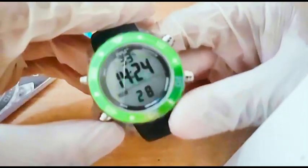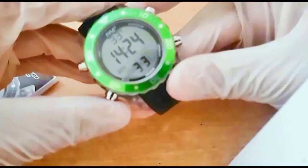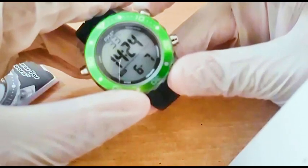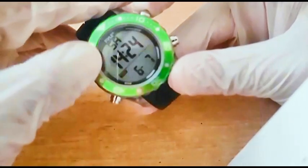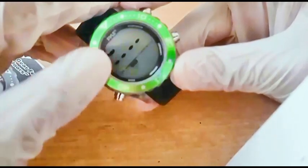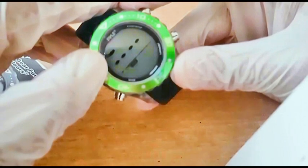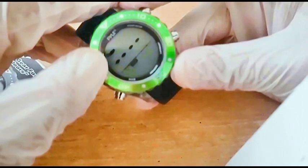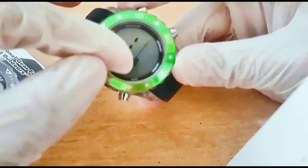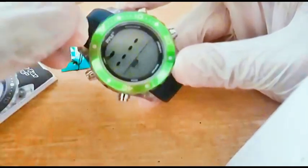As you can see, there is a temperature display, time, day, month — it's Saturday — and seconds. There is also a dive recall: when you do a dive, the watch saves the data and you can call it back to review.